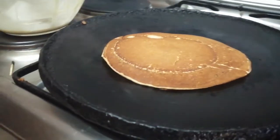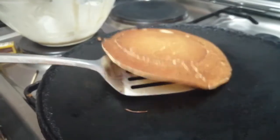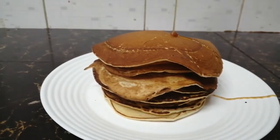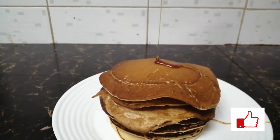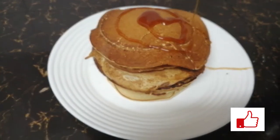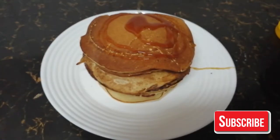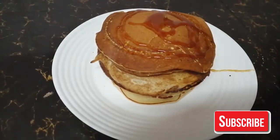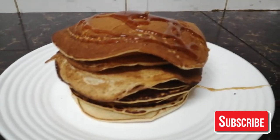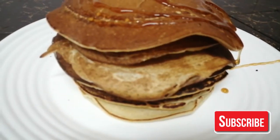This is a simple video of how to make pancakes — it's been very short. I really like pancakes; you can take them with milk or whatever you want. These are the final results. I've added some honey, and voila! Hope you enjoyed — make sure you subscribe. You can take them with milk, juice, or any liquid you want. Thank you, bye!